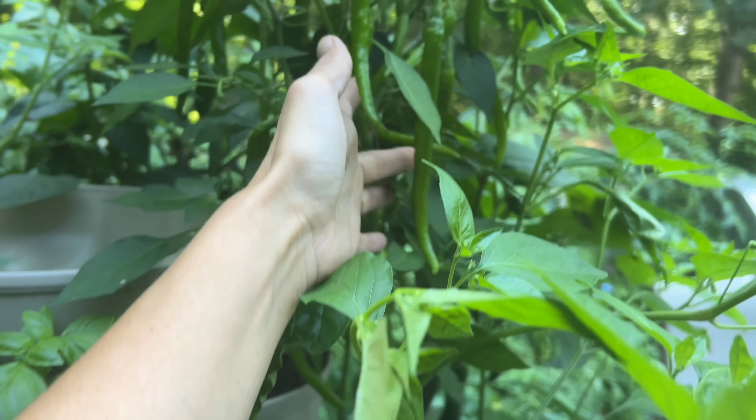That said, this is my first year growing in the GreenStalk planter, so if you've grown larger pepper varieties in it before, I'd love to hear from you. But I'm thinking the smaller-fruited varieties I chose seem to be doing really well, so that was probably the right call. In addition to the shishito, I've got cayenne up here, several jalapeños of different varieties, a lemon drop pepper just starting to make peppers, more jalapeños up here, and another cayenne over here — so it's a nice variety of different pepper types.